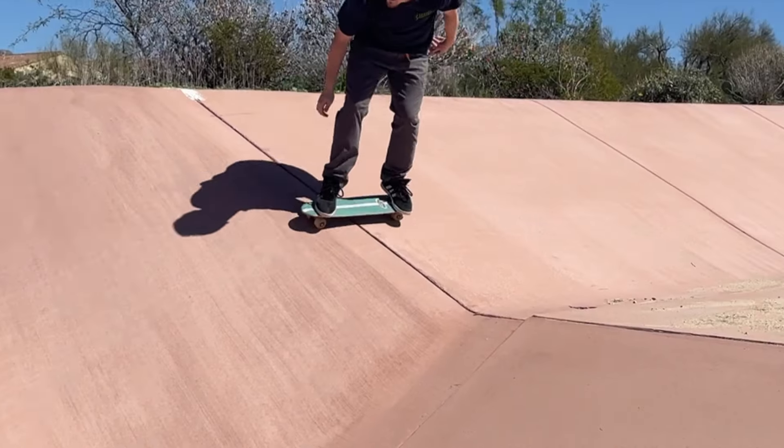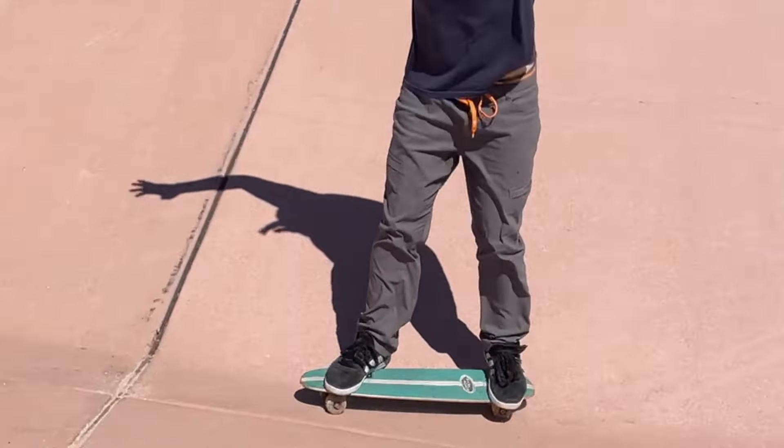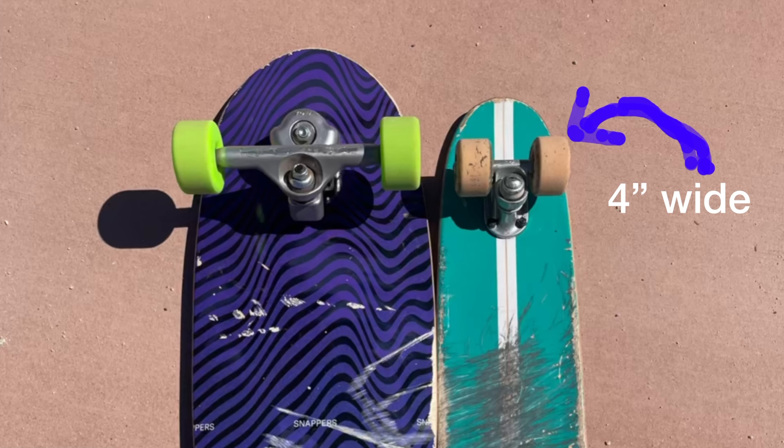This all started when my buddy Nick took me to this really cool ditch that's got all these hips and features. Our day started off with just rolling and messing around. My buddy was on his four-inch Polarizer, which to me was really crazy. I tried to ride it — I couldn't, obviously.